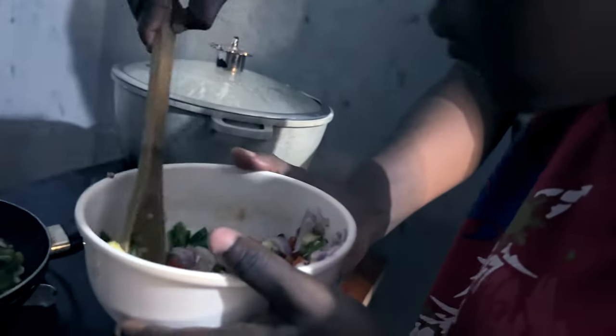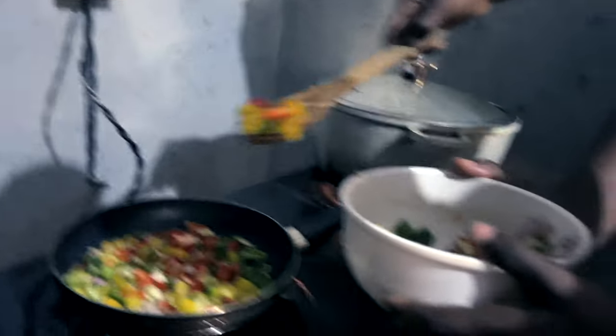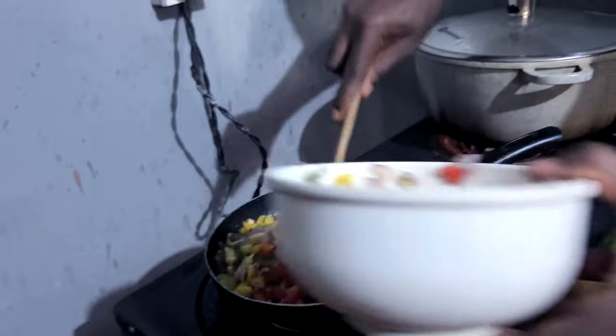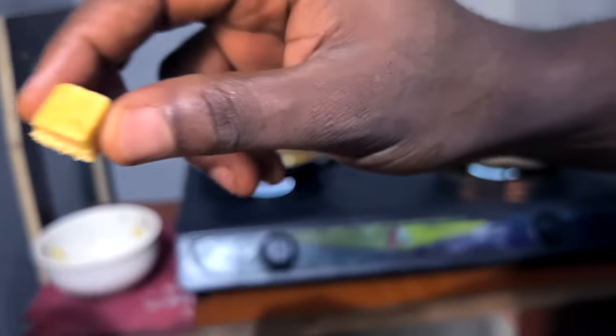You'll be pressing it on the oil. I need water. All right. Here. Let's go. Good. There's still too loose.